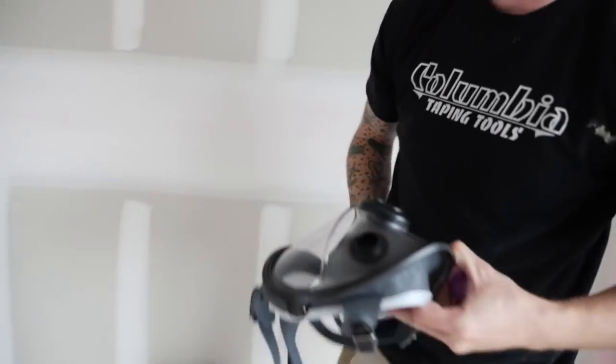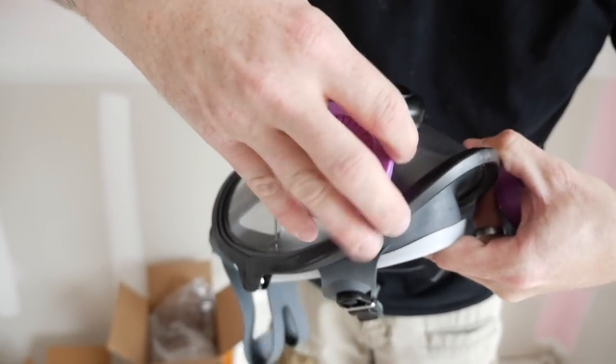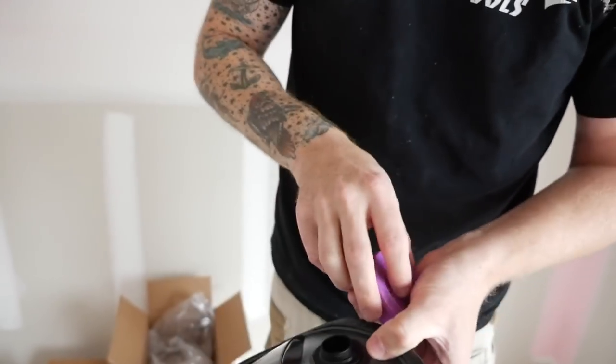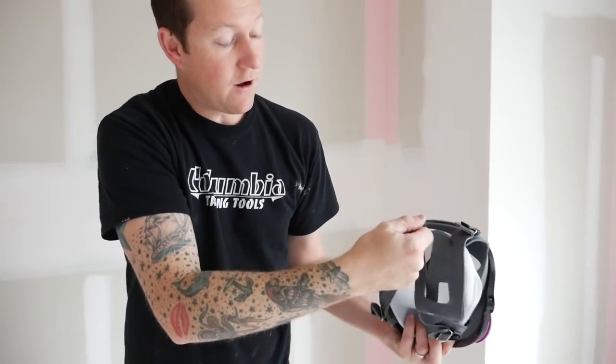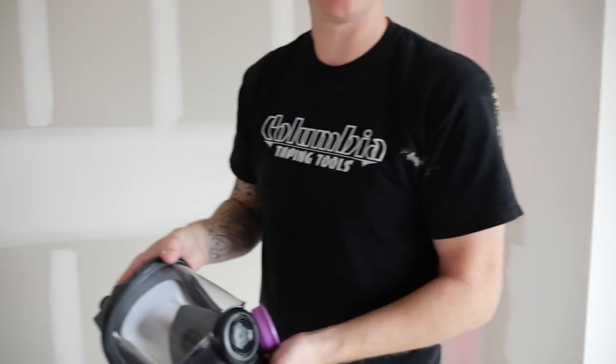They make it pretty convenient - there's nothing to line up, you just thread the filter onto the mask. Stick them on there - apparently it's harder than it looks - thread it on and that mask is good to go. You can see there are four points on the straps to adjust, so you get it on your head, tighten it up. As far as comfort goes, it's really comfortable on the face, creates a nice seal all the way around - there's no way drywall dust is getting inside. Vision is good, you can see everywhere.